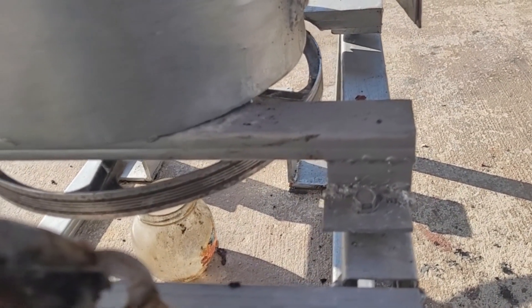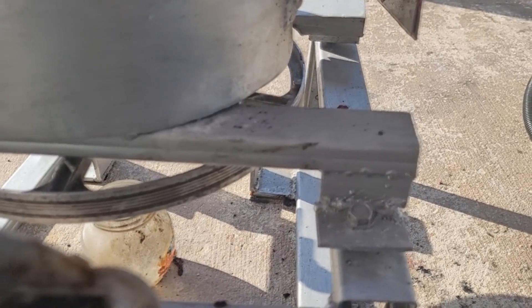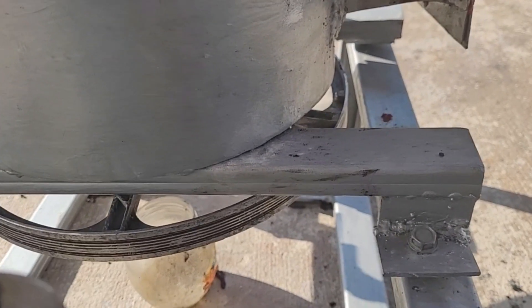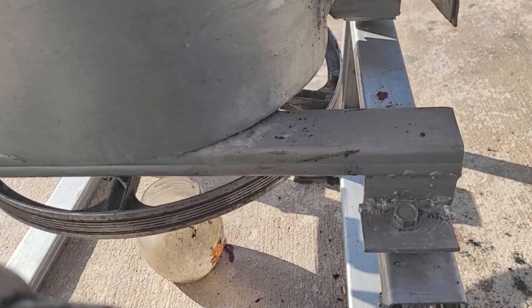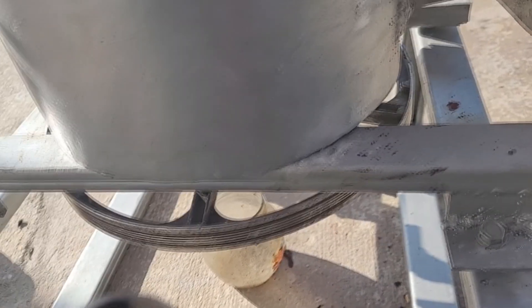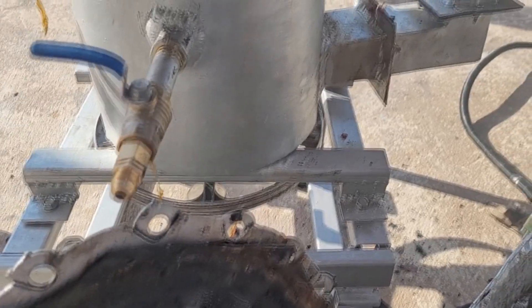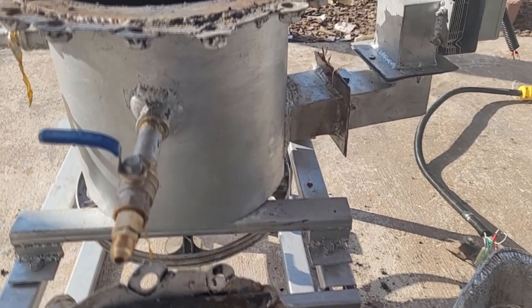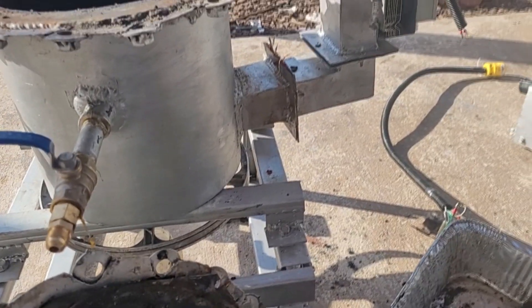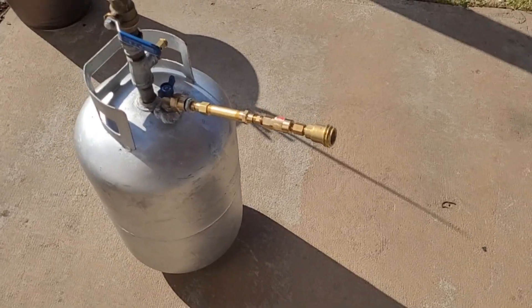I also removed the washing machine motor. One of you commented — and many probably thought — that motor spins way faster than it needs to for agitation. I can literally just spin the blade by hand and it does just as good a job. You only need to agitate it about once every 20 minutes. The right motor for this application would need very high torque with low speed or a speed control. We'll get there, but the washing machine motor was not the right one.